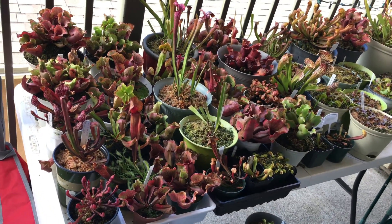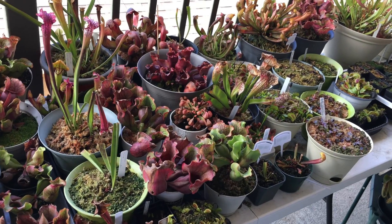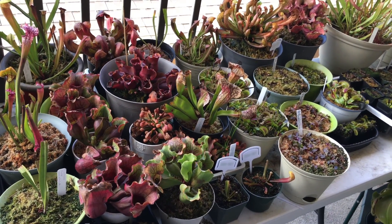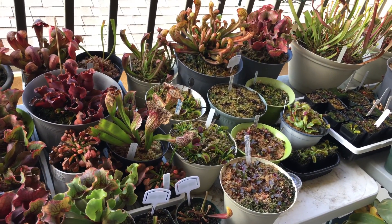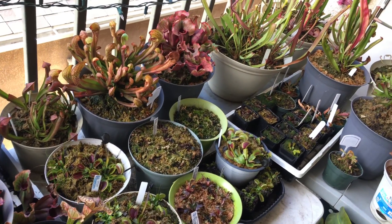Happy New Year everyone! 2017, here we go! It's going to be a great year growing. I have many new plants in my collection and can't wait to show you this spring with videos and photo-filled fun.